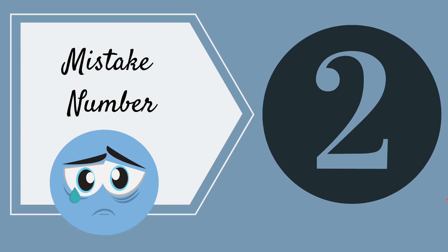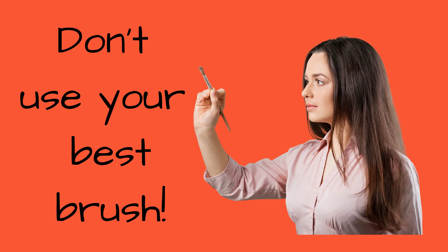Mistake number two: are you using your best brush to apply your masking fluid? Well, you won't do it twice, because it'll ruin your brush. There are lots of different applicators for masking fluid — that's the subject of another video. There are specialist brushes you can use, but what you don't want to do is use your best brushes, because the masking fluid will almost certainly never come out.